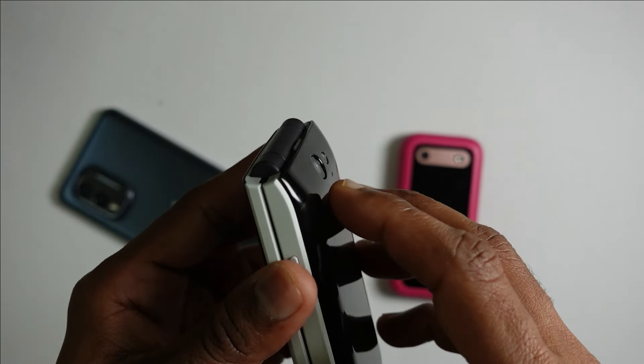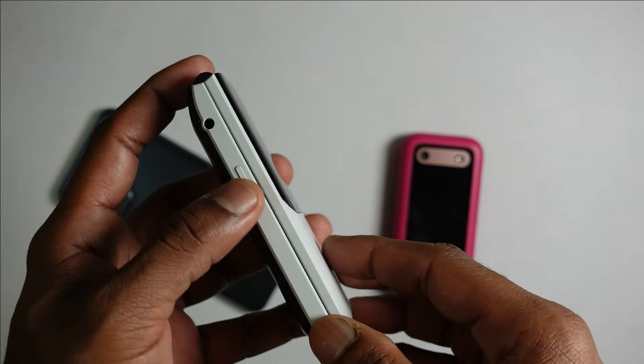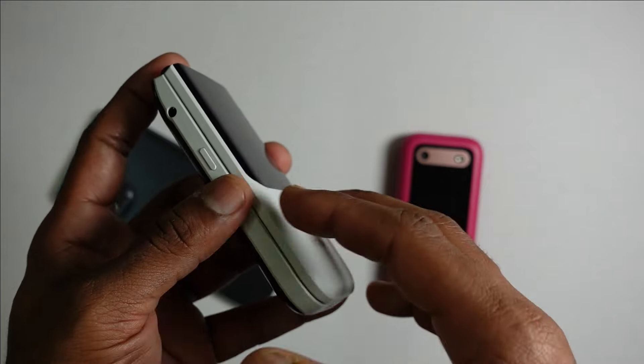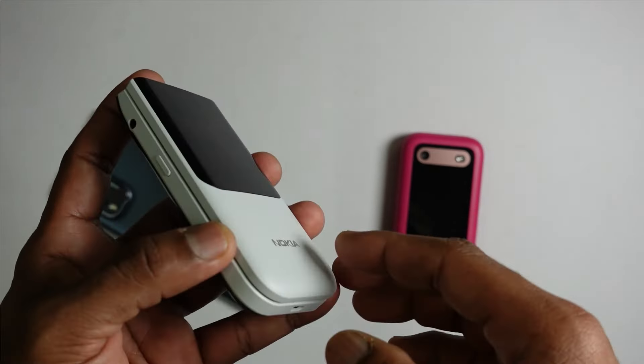The 3.5 mm headphone jack is very crucial for you to enjoy the radio function, because this device does not have the wireless FM solution. You also have a very handy Google Assistant button here, which I think is the best implemented way to access the Google functions — everything is just a click away. You don't have to waste time typing; just click, dictate, and it does the search for you. At the bottom is the micro USB charging port, and on the left-hand side is a volume rocker.